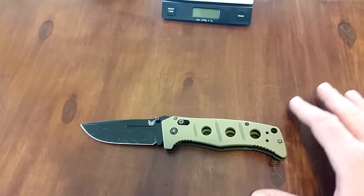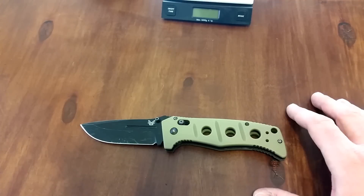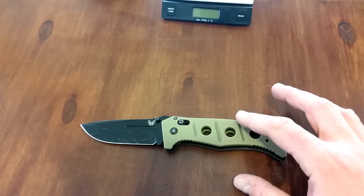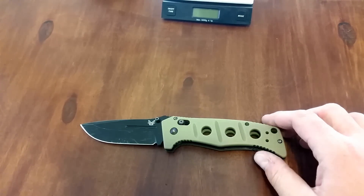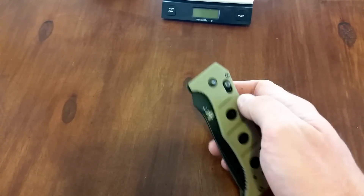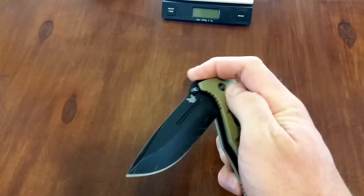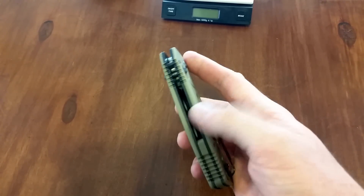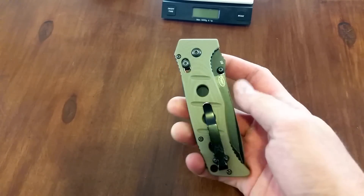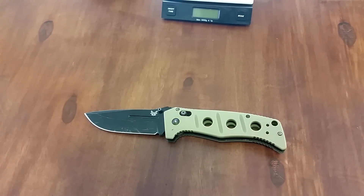Benchmade has an amazing warranty, and talk about hard use — if you want to beat the crap out of a knife, this would be the one. You could get two or three of these for the price of a Strider, it'll cost you less, and you'll get your knife back way quicker if you need to send it in for work, whether it's your own fault or theirs. Benchmade really is a great company and they're kind of overlooked in terms of their warranty — it really outshines a lot of these companies that claim amazing warranties but when you look into it, it doesn't seem to be the case. But that's a different video — went off on a tangent.